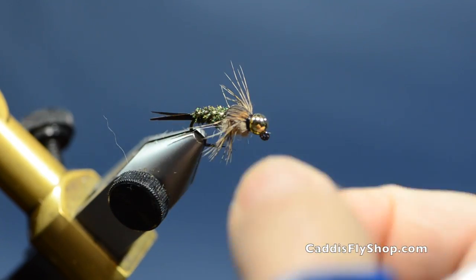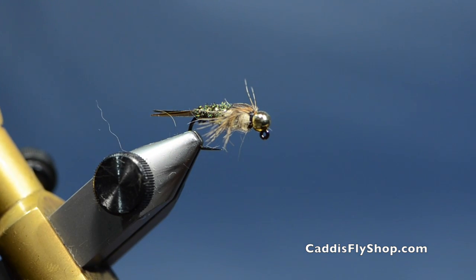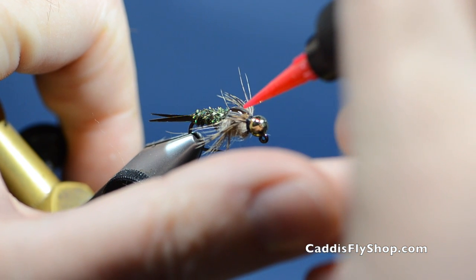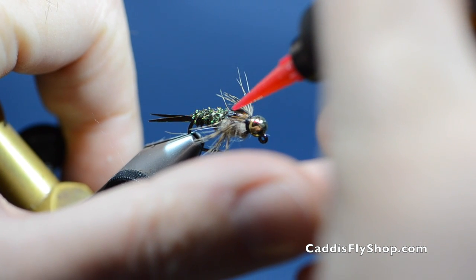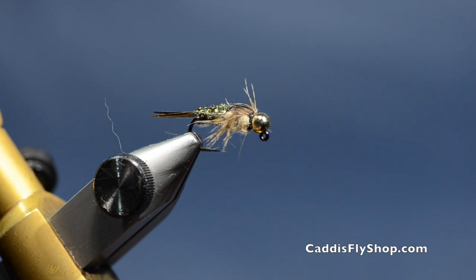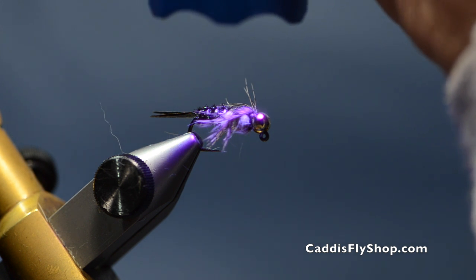So there you have the 20-incher. If you wanted this fly to be a little flatter, you could come in at this point and flatten it out. One other thing you can do to make this fly more durable is take a little UV clear fly finish — the Loon Flow product — and lay just a fine bead on it. You're not building this up, but it soaks in and locks that partridge hackle in. I'll let it soak in so it looks just like the regular turkey, then when I hit it with UV it locks everything in place and makes the fly more durable.